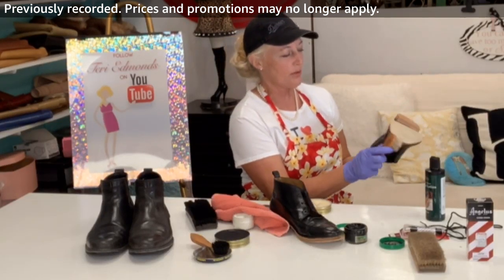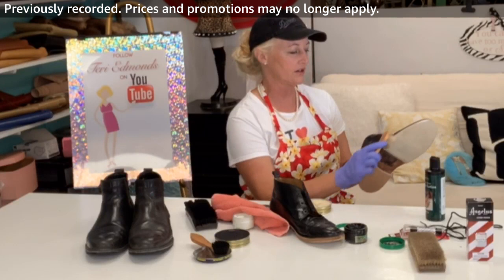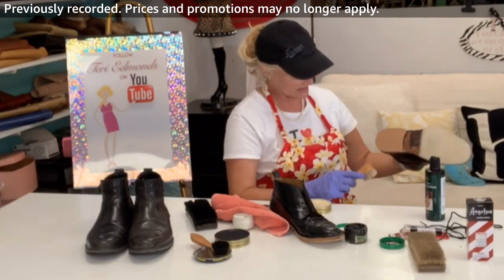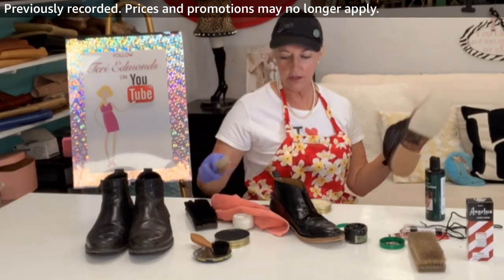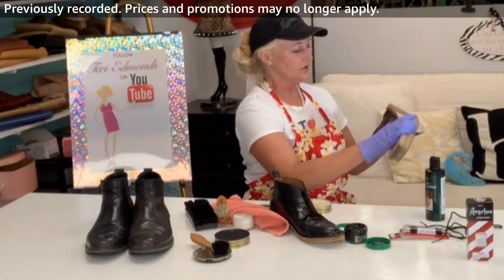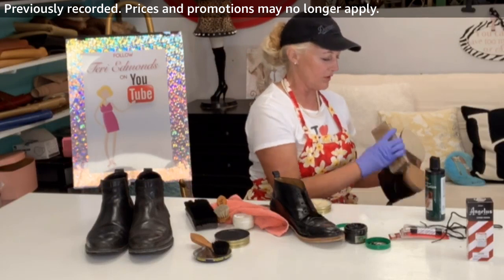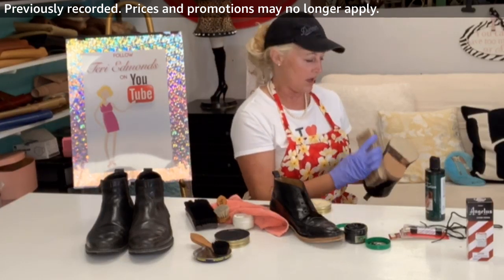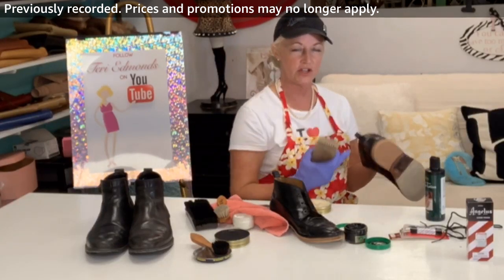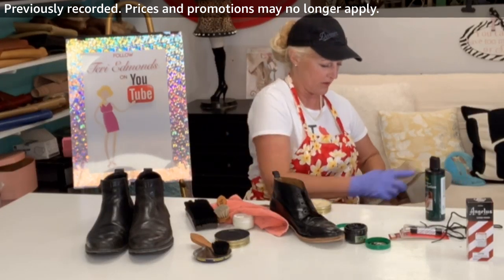I do shoe repair for everybody — if you're on the mainland and need help, go to my website terryedmonds.com where I have my shoe repair list and services. Now I'm buffing it out. Soles are made of a specific treated leather, so they're not susceptible to water and leaks. I don't need to do the extra protection step — it's a very nice leather to begin with.